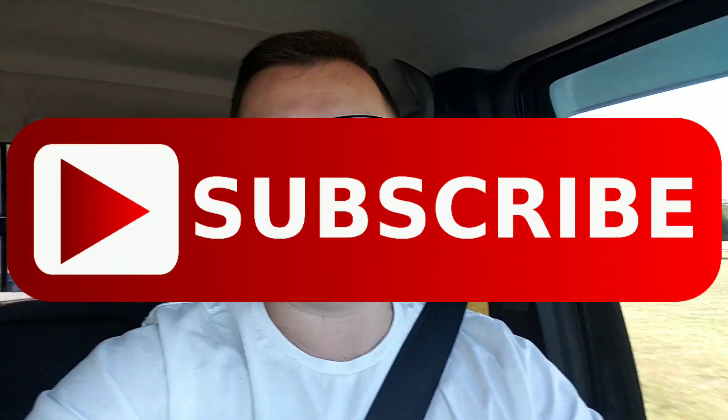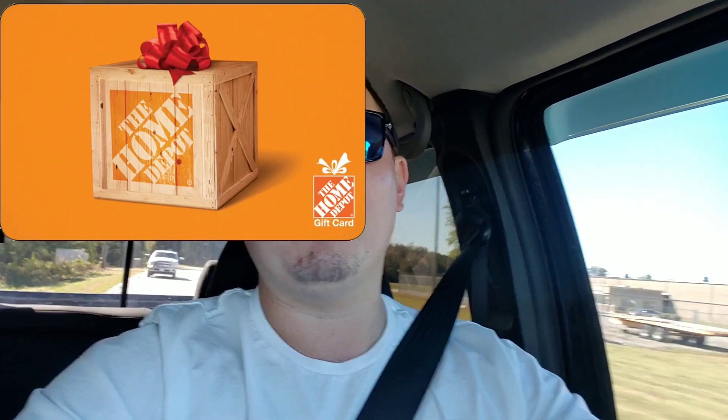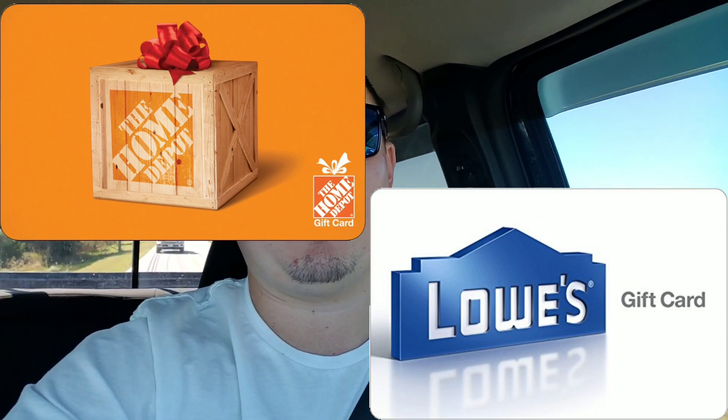The way you enter is to like this video, make sure you're subscribed to the channel, and leave down in the comment section below either 'Home Depot' or 'Lowe's' — just write whichever one you'd rather have. In the next video I will go through and pick a winner from the comments and let you guys know who won. Once I pick the winner I'll get in contact with them to get that shipped out. I really appreciate you guys for checking out the channel, watching all the videos, and again breaking that hundred subscriber mark was a huge deal to me.